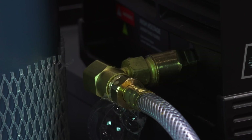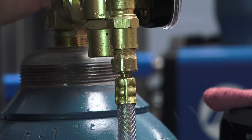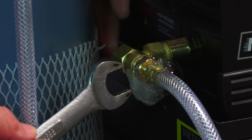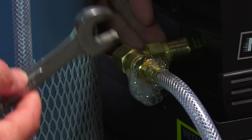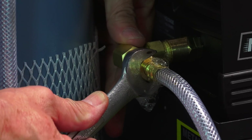Definitely want to do that before you start welding. You can see right here we've got a bubble going — so that connection is definitely not tight. Let me go ahead and tighten this up. Depending upon the connection, you may want to double-wrench it.